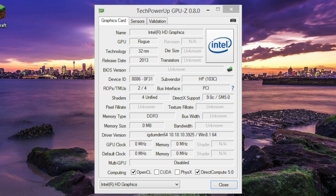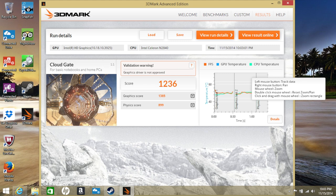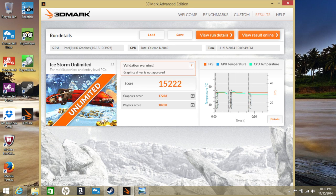In 3DMark Advanced Edition: Sky Diver scored 514, Cloud Gate scored 1,236, Ice Storm Extreme scored 10,263, and Ice Storm Unlimited scored 15,222. With these scores, most of today's games will not be playable on this laptop; however, certain titles like League of Legends will be playable on medium to high settings.